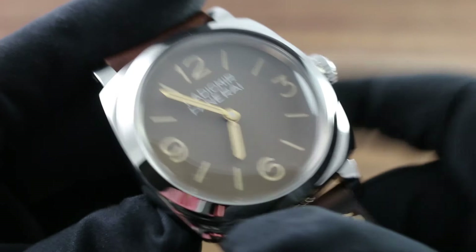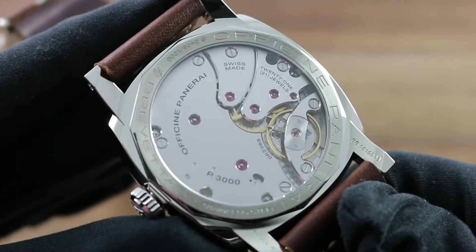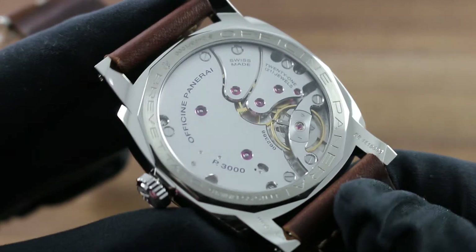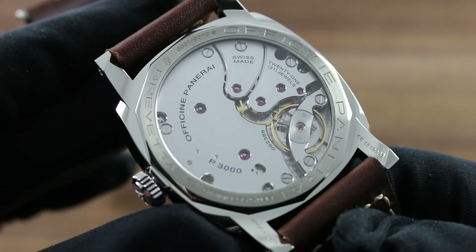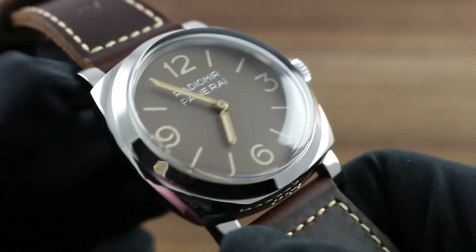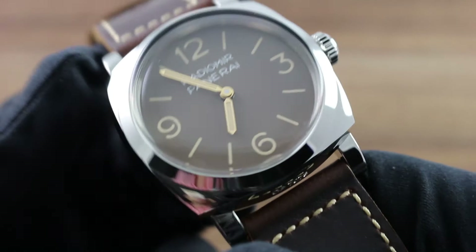This timepiece has that handsome aged aesthetic, but with all the brightness and functionality of a contemporary sports timepiece. And as a contemporary sports timepiece, this one — complete with screw-down crown — enjoys 100m water resistance, such that on a textile or rubber strap option it's ready for fun in the sun as well as elegant ensembles, equally at home with a business suit or a bathing suit.